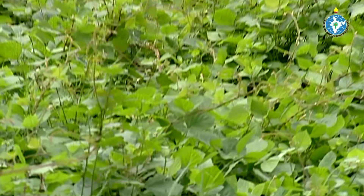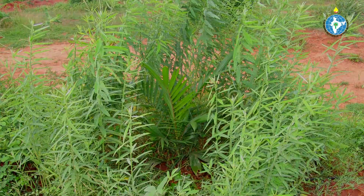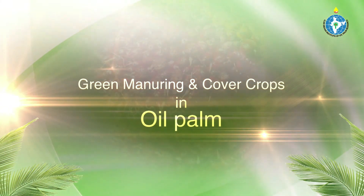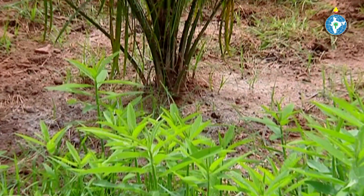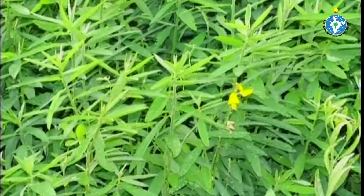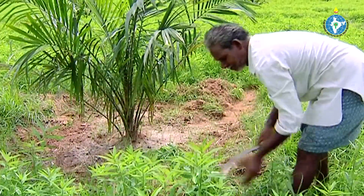Green manure and cover crops are grown in the fields and incorporated into the soil for improving the physical structure as well as fertility of the soil. Green manure crops like sun hemp are grown in the basins of young oil palm plants of 1 to 3 years of age. After flowering in 60 to 65 days, they are cut and incorporated in palm basins.